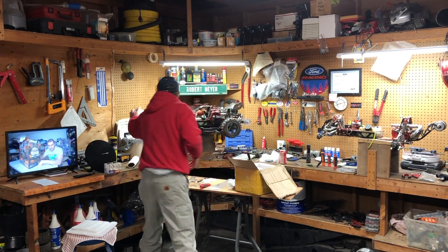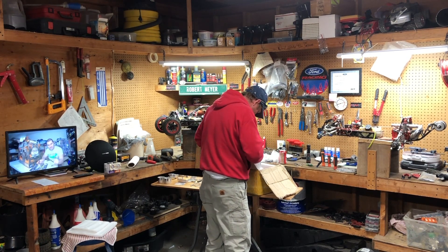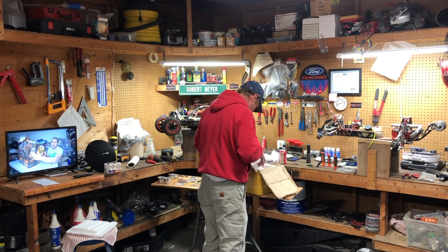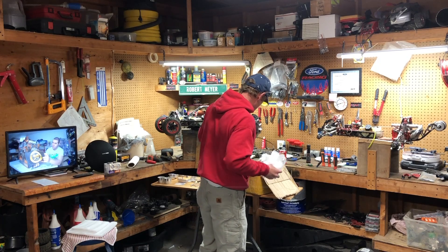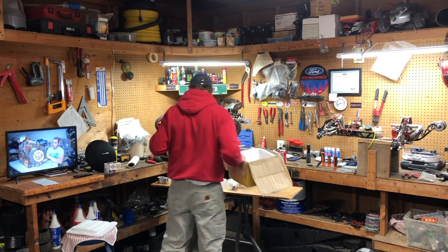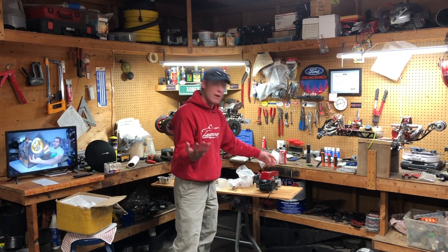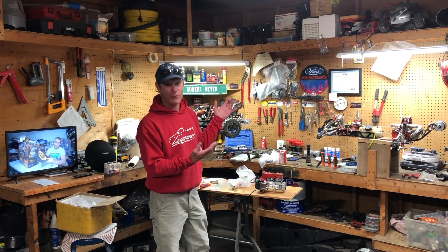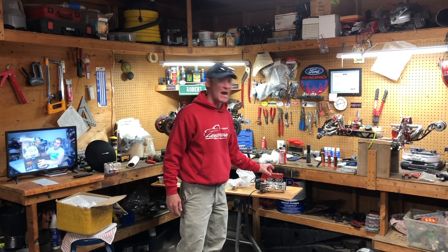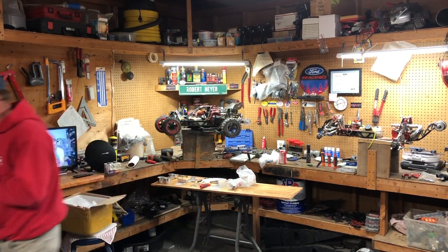Let's see what this thing is. Alright, we got it out of the box. So if anybody's wondering what this is, this is my newest engine addition to the fleet. I picked this up off AliExpress and it's a 60cc twin engine — it's meant to go in these Bajas. Let me give you a close-up of it.